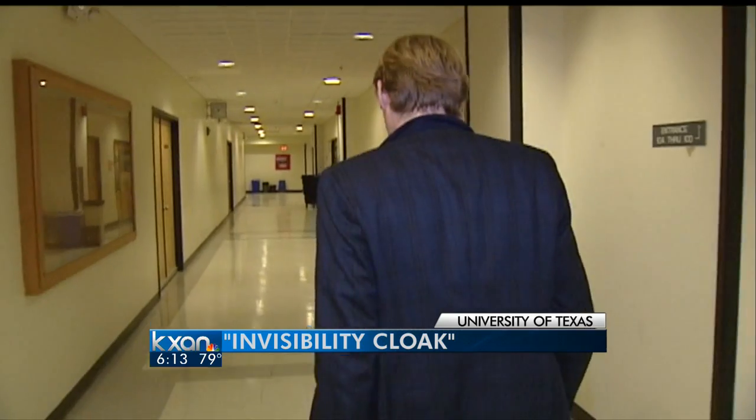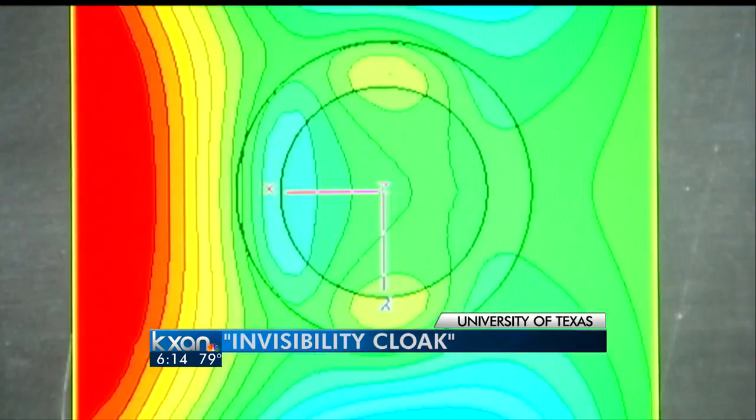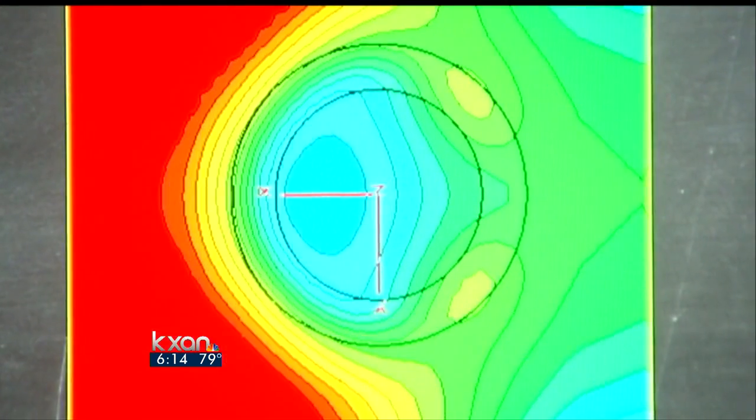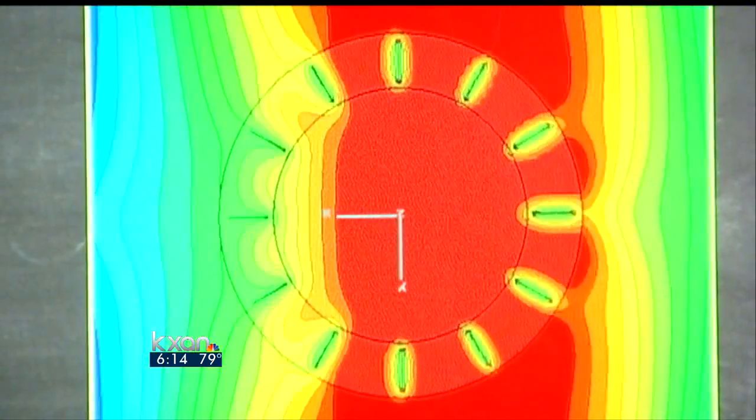But UT researchers have developed an invisibility cloak for this world. What you see here is a cylinder — you see the top of the cylinder. It is illuminated by a radio wave, and as the radio wave hits the surface of the object, it gets scattered all around. What we do is design a cover, or cloak, to put around the object.